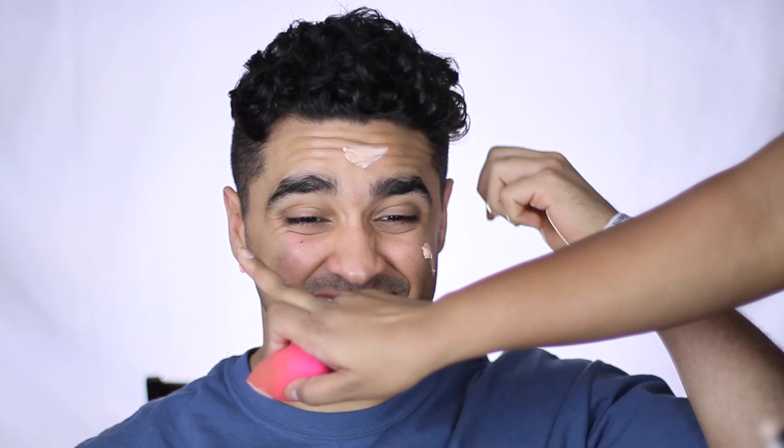We're going to start off this tutorial by applying some light foundation all over his face, which he absolutely hates, as you can see. It's one of his biggest fears, getting all this yucky makeup on him according to him. I'm just blending everything in with a beauty blender and setting it all in with some setting powder.